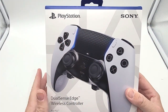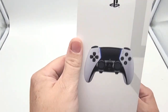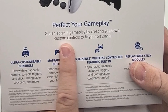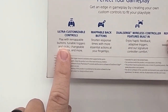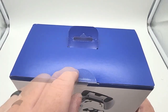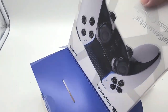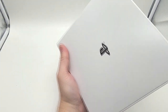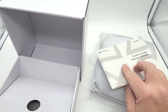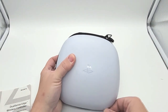Here we have the DualSense Edge Wireless Controller for the PS5. Pretty clean, straightforward box. Definitely inspired by the looks of the original DualSense controller. On the back: "Perfect your gameplay — get an edge in gameplay by creating your own custom controls to fit your play style." Features listed include ultra customizable controls, mappable back buttons, DualSense features built right in, and replaceable stick modules. I have to say, kind of a heavy box — I was not expecting it to be quite so heavy. It does come with a case, which for $200 I'm glad to see.